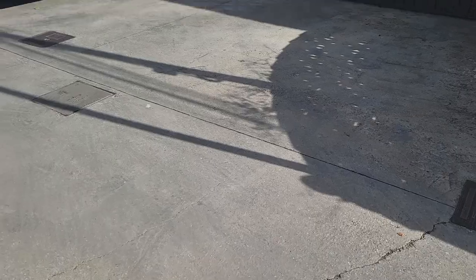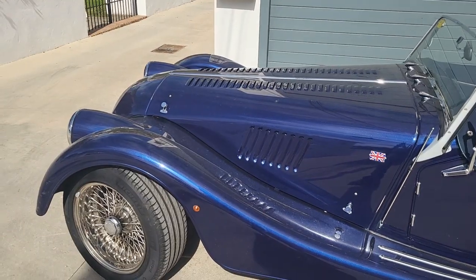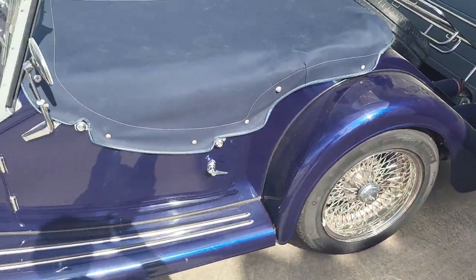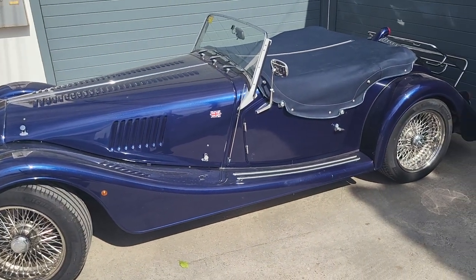Just going to give it a final rinse off, but before I do I just want to show you a quick look at my neighbour's car, which is pretty cool. It's parked out in the sun and it looks pretty cool — what about that. That looks pretty amazing — a Morgan. Can't see inside because he's got the cover over it but very nice indeed. Right, that's enough of that, back to it.